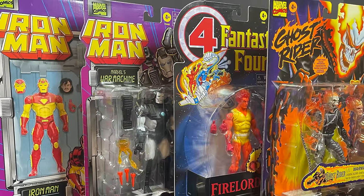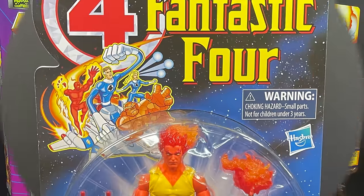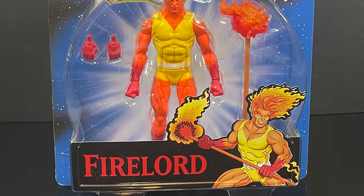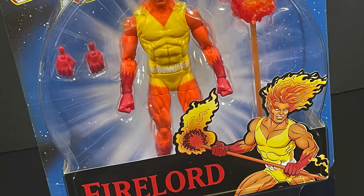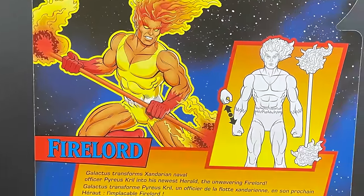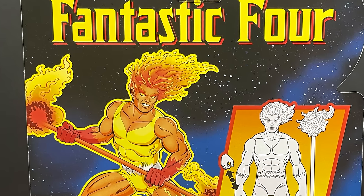The original Iron Man, Fantastic Four, Ghost Rider — they're all here kicking it off. With Fantastic Four, we have newcomer to the entire Marvel Legends line, Fire Lord. He looks fantastic, and it's really that Harry Moore design that really makes the artwork pop. Feels like you're opening up a 90s Toy Biz figure. On the backside, equally amazing artwork, you get a nice little write-up, you get the barcode, and it's just awesome.